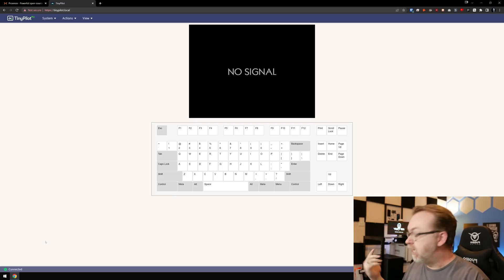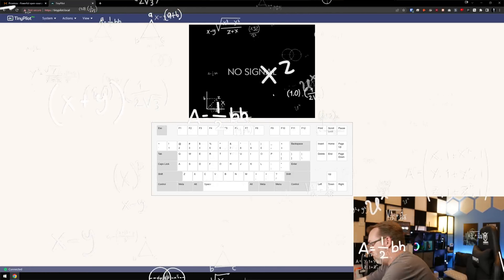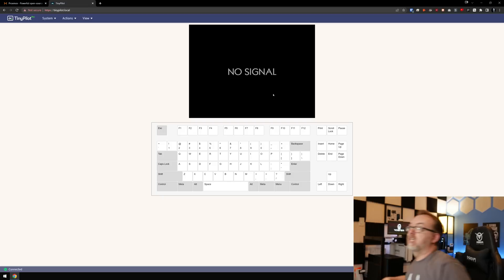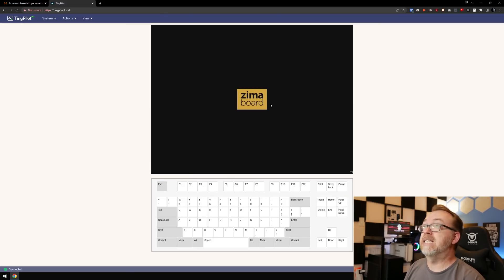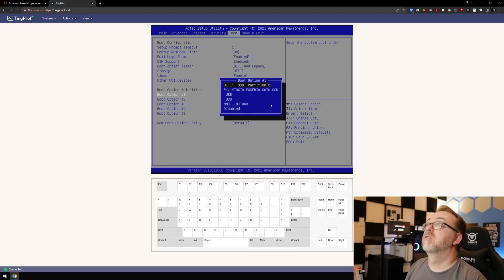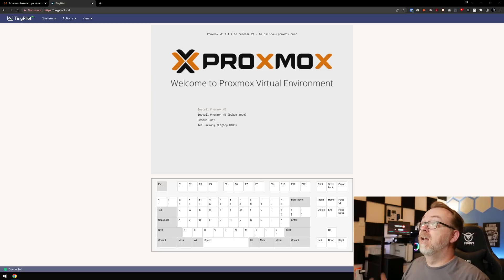So here we have our TinyPilot screen — we're connected and ready to go. I'm going to reach over here and plug in our Zimaboard. It helps if I plug in the DisplayPort — let's try that again. Hopefully this time we'll actually get a signal. There we go. I'm going to go ahead and start tapping Delete on my keyboard to get into the BIOS, go over to Boot, and let this boot back up. A little loose wire — not a big deal. It looks like it's going just fine now.